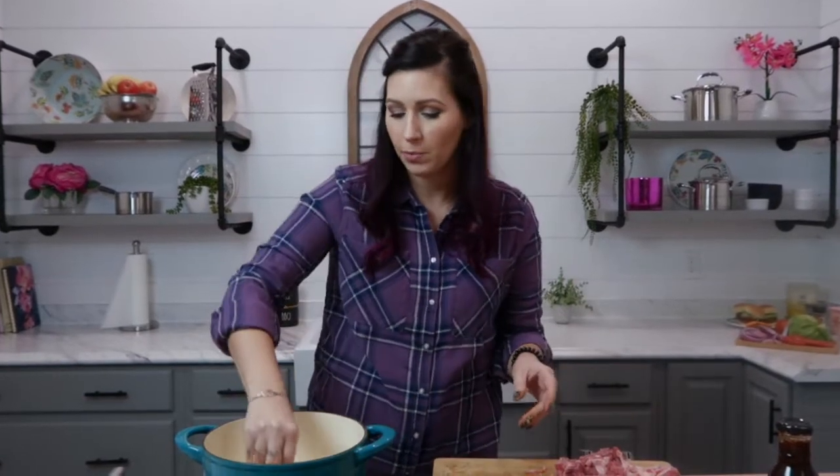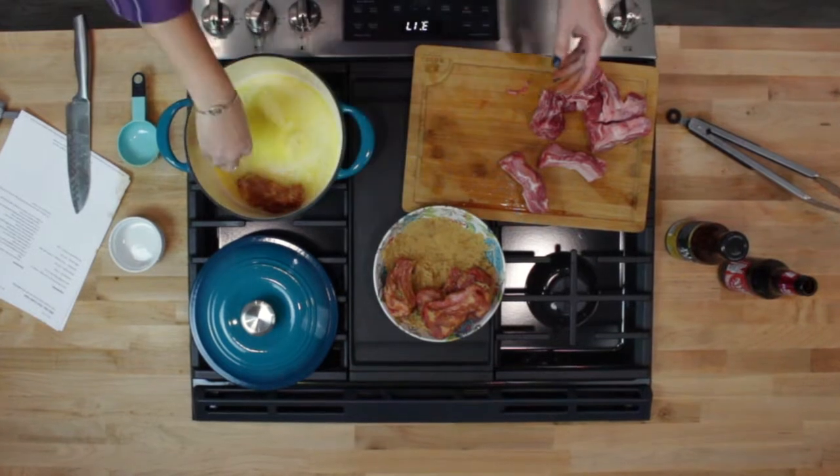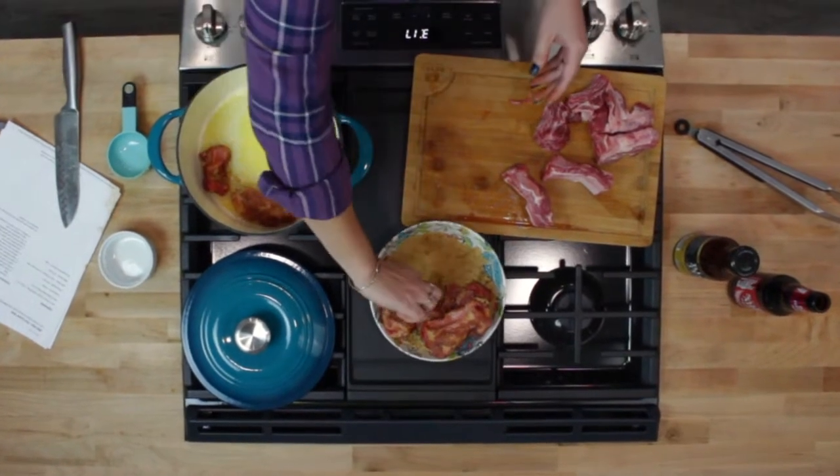The butter is starting to sizzle so it's time to go ahead and add the ribs. Once you have them coated with the sugar, we're going to put them in the pan and let them brown in the butter.